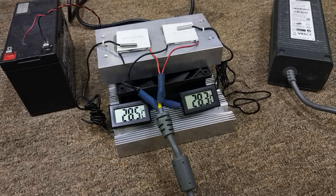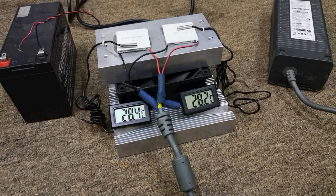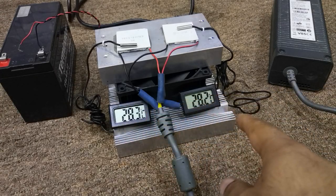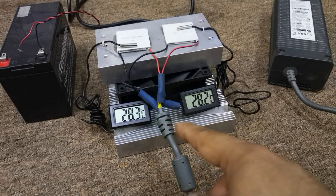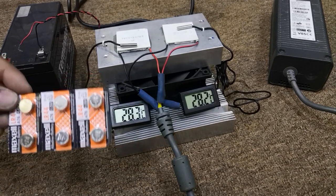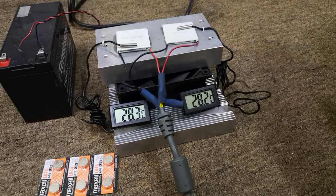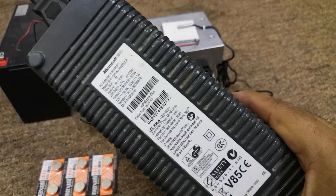Here you can see a quick easy setup — the battery is powering the DC brushless fan, and we have two thermometers which are almost exactly at similar temperatures. We've already installed new Maxell batteries into the thermometers so the readings don't vary between the digital thermometers due to low battery.